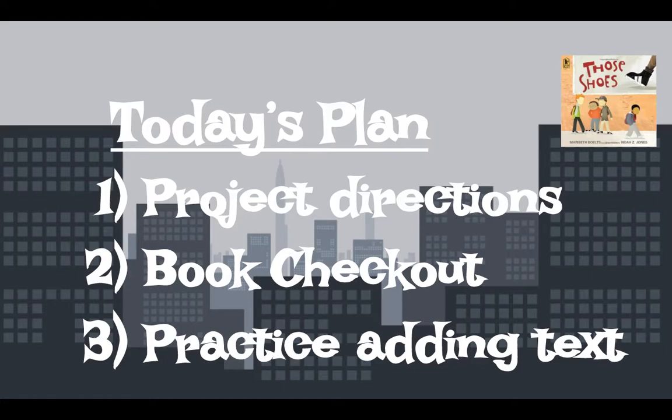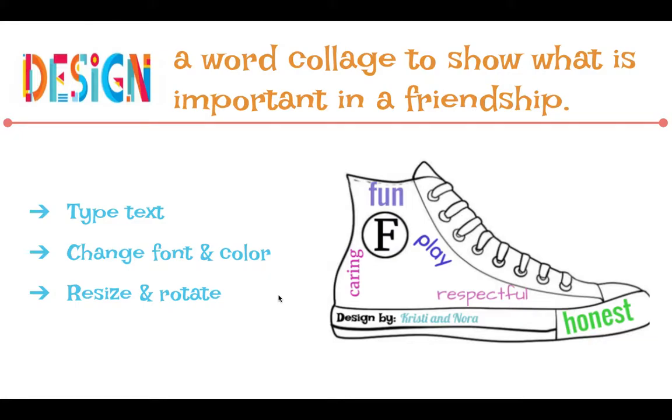Today you're going to do a practice iPad project. Next week we'll do the real thing — today is just our first try, a little practice. So today we'll give directions first, you'll do book checkout, and then the last thing you'll do is practice adding text to the project. Your final project is going to be something like this: you're going to take a blank shoe and together with your partner, think of words or characteristics to show what's important to you in a friendship.